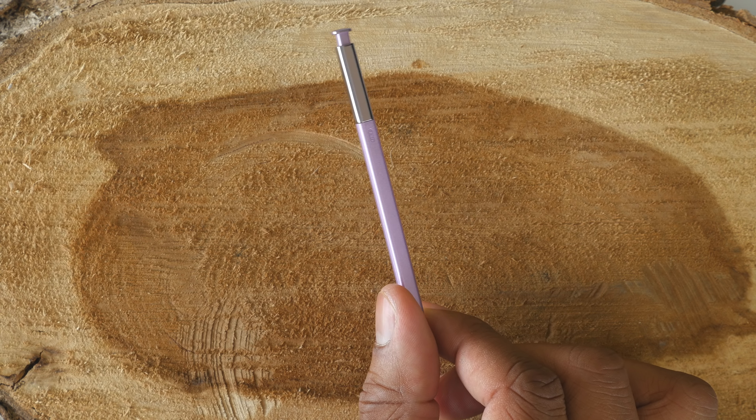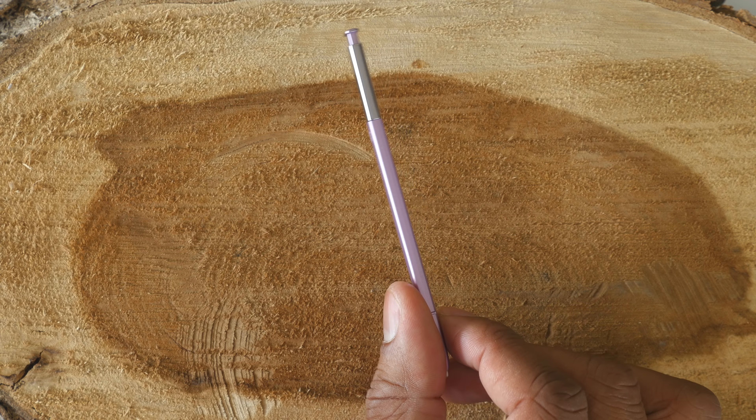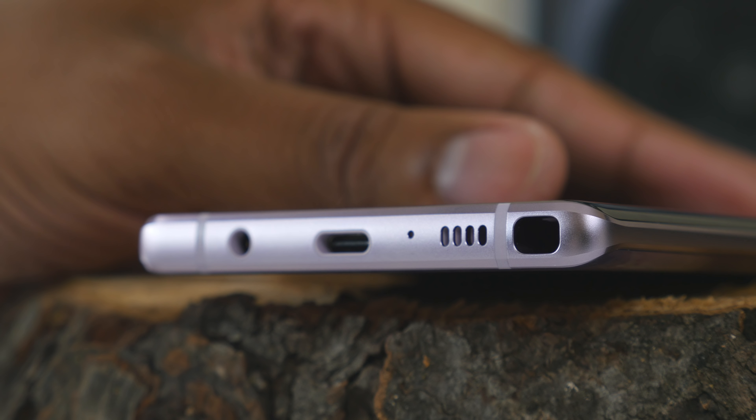Oddly enough, Samsung didn't say anything about this phone supporting the S Pen, which I think is made for this even more so than the Galaxy Note. They should be able to put the S Pen inside this phone so you can pull it out and use it on that 7.3-inch display — I think that's going to be a win.